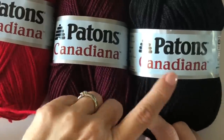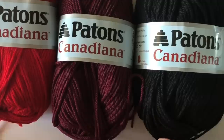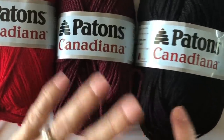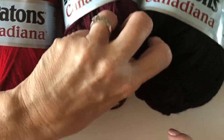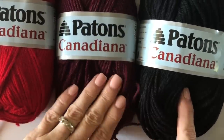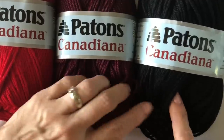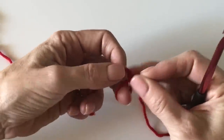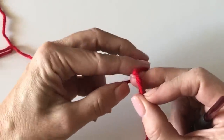I made this blanket with Patons Canadiana in black, burgundy, and cardinal. My friends at yarnspirations.com sent me this yarn to design with, and these colors were perfect for the buffalo plaid. I've never worked with this brand before, but this acrylic is some of the nicest, softest yarn I've ever used. Several people on my Instagram love it too.